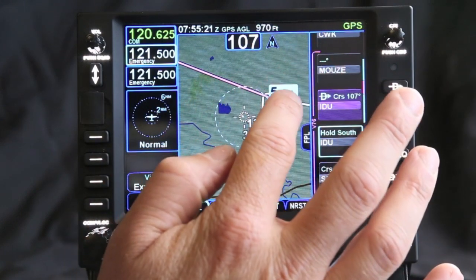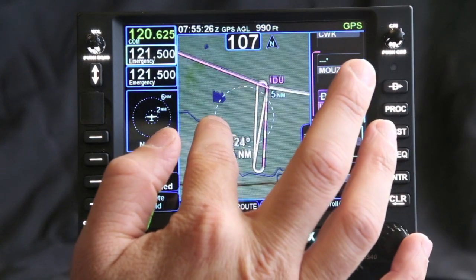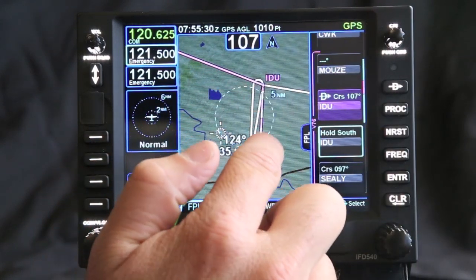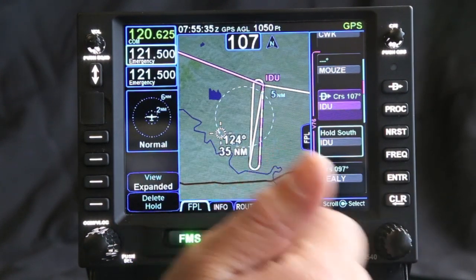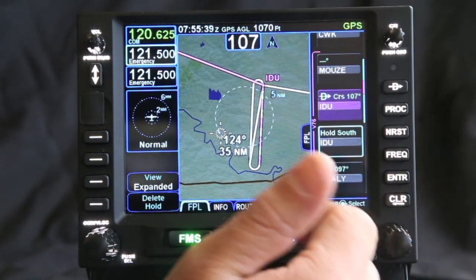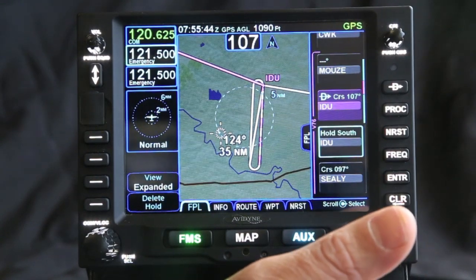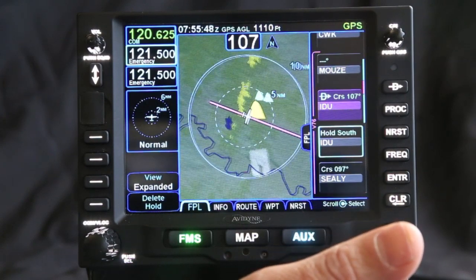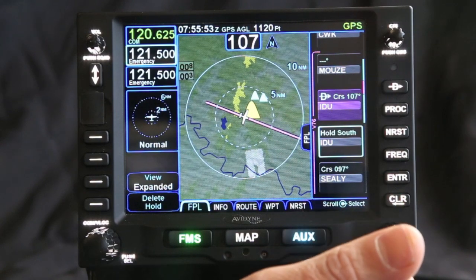Now you can see where the next active leg is — it's going to show you how you're going to be entering and where the autopilot is going to be flying the plane if you have GPS steering. Not only does it show you the active leg in magenta, but what it's going to do next. That's very helpful in letting you identify what the plane is going to do before it's done — especially helpful for a hold en route, but even more so when doing a procedure turn into an approach. It gives you a lot more information and better situational awareness of where the plane is and where it's going to go.